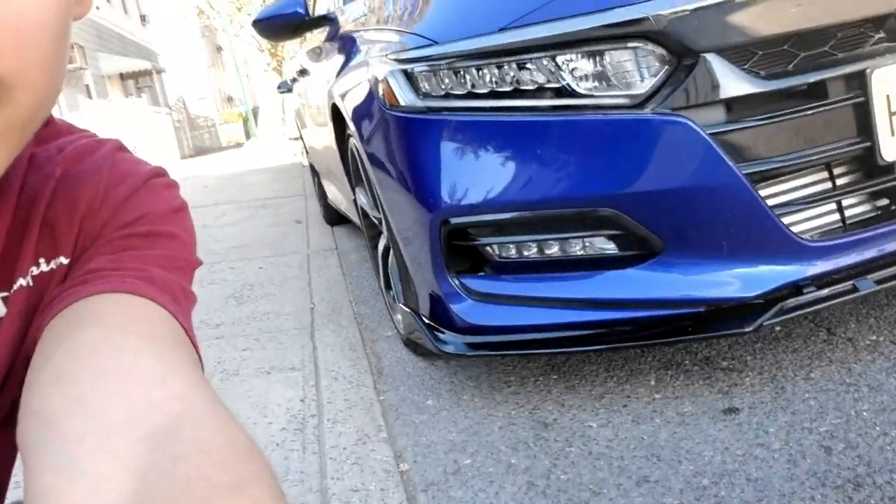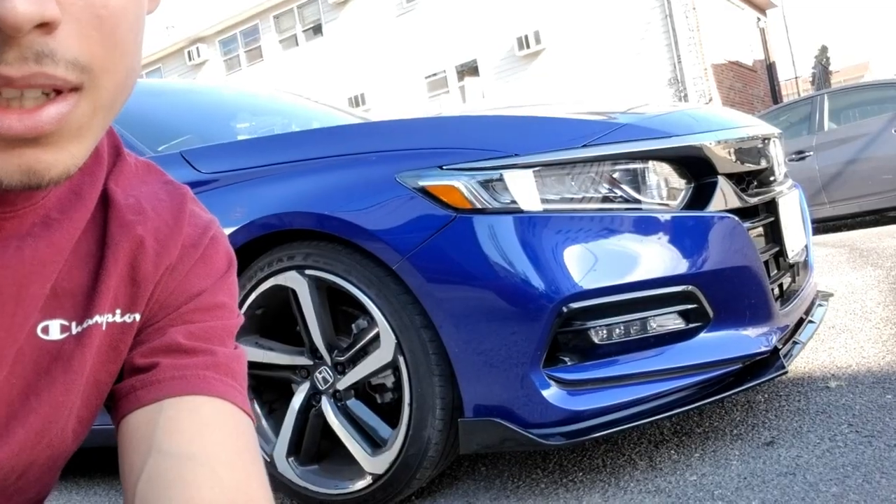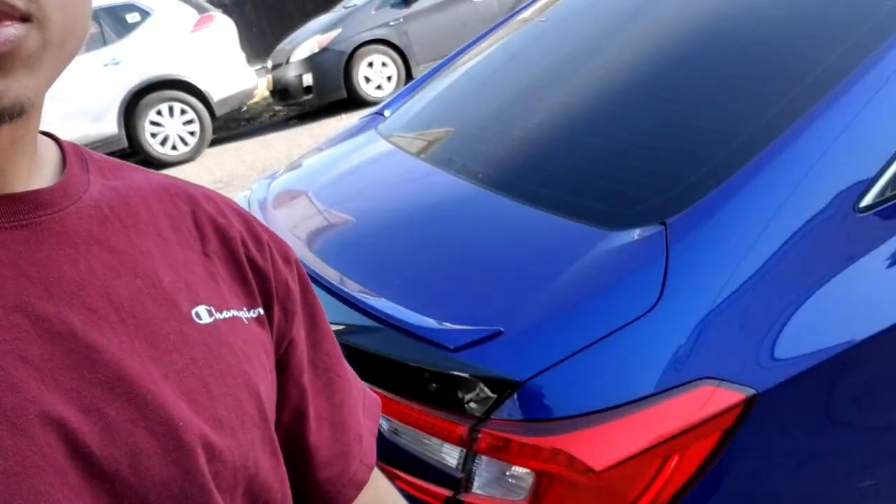Yo, this front lip looks amazing bro, you guys gotta see this. I just lowered the car - obviously in the last video you've seen - this is both the same day, filmed both videos wearing the same shirt, hands are dirty. The car's not even settled down yet, I know it gets lower than that, but this looks crazy bro. I'm so happy with that front lip - it's a three-piece one and it looks amazing. Especially with the rest of the car - the front, the rear, the rear wing, the exhaust - the whole car goes together, it's crazy. Let me flip the camera for you guys.